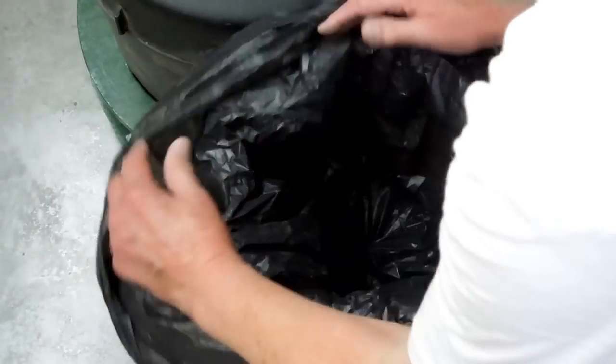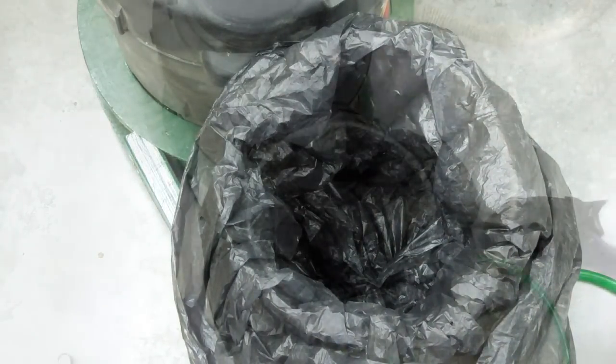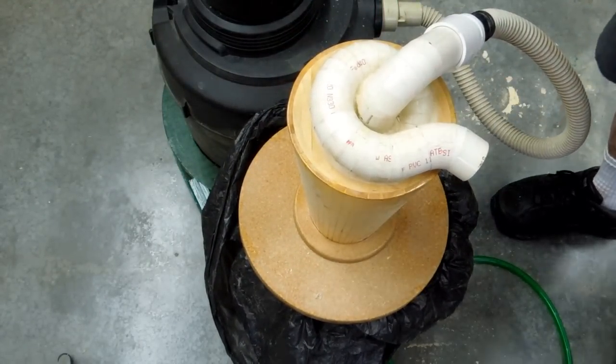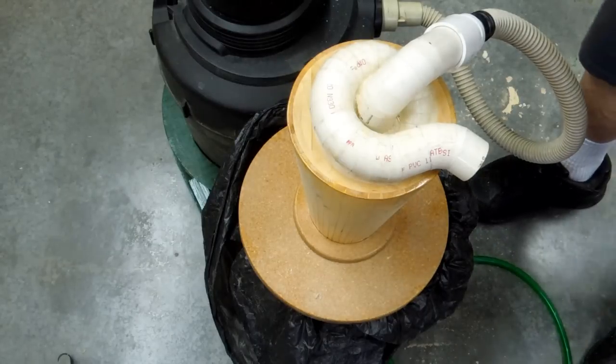We'll put the cyclone on there. Just putting the bag in there with nothing in the bag, I put the cyclone on here. I turn on the vacuum cleaner, and that hose is not hooked up. It's going to suck that bag right up into the cyclone.